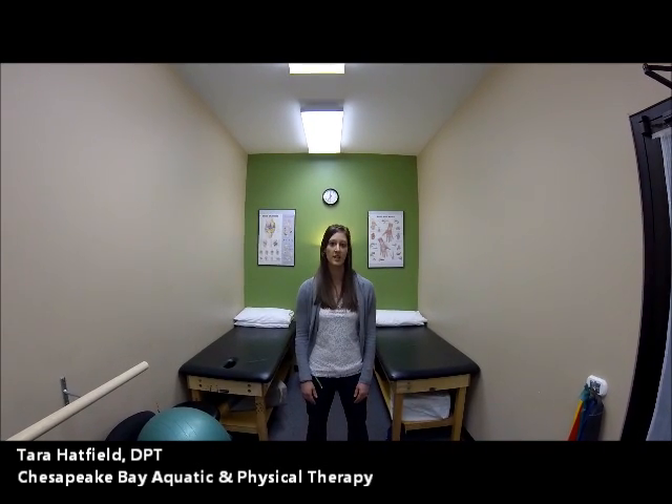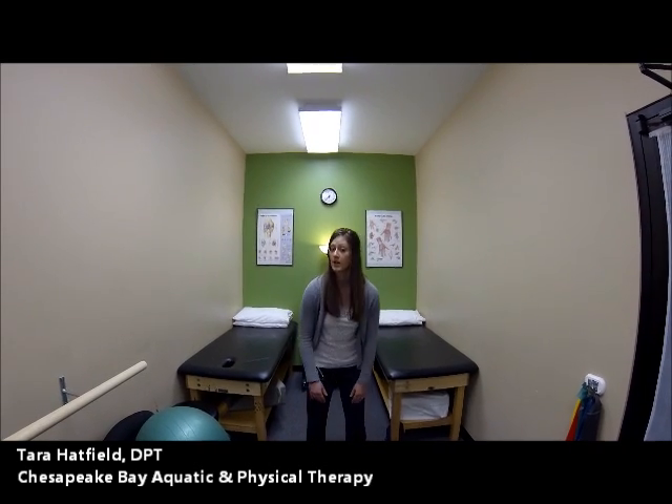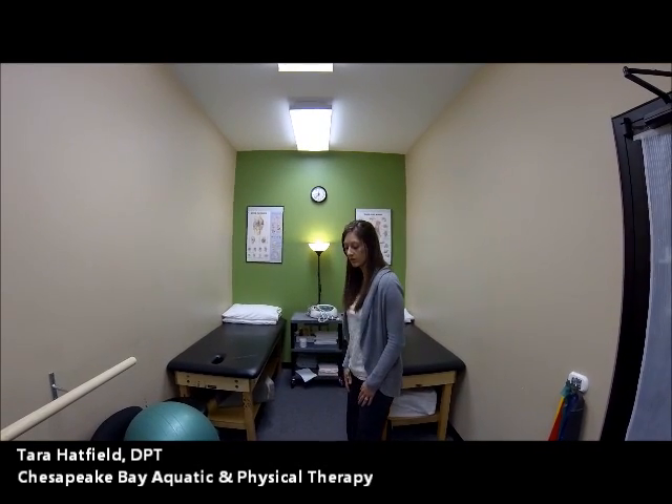That way we don't have any abnormal stresses on any of our joints so we don't get injured. I'm going to be talking a lot about alignment, particularly that the hips remain in line with the knees, which will stay in line with the toes as well. I'm going to show you from a side view so you can see what looks good.